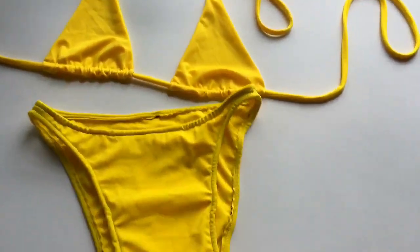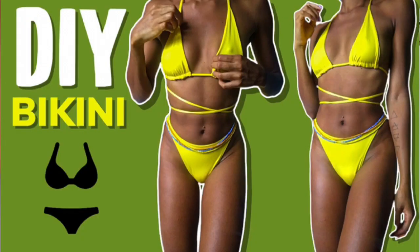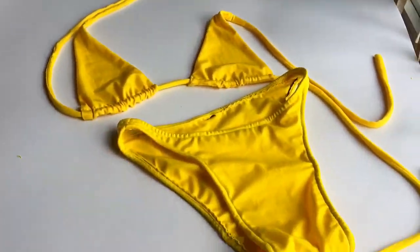Hey beautiful people, as promised, in today's video I'm gonna be showing you how to make this bikini from scratch. If that sounds good to you, then keep watching.